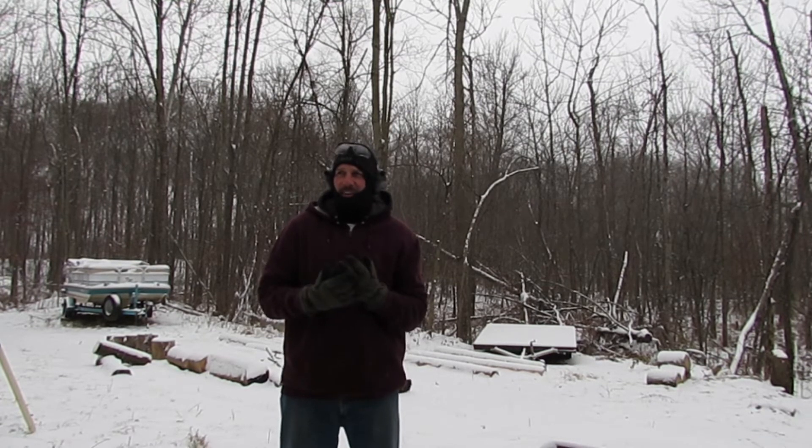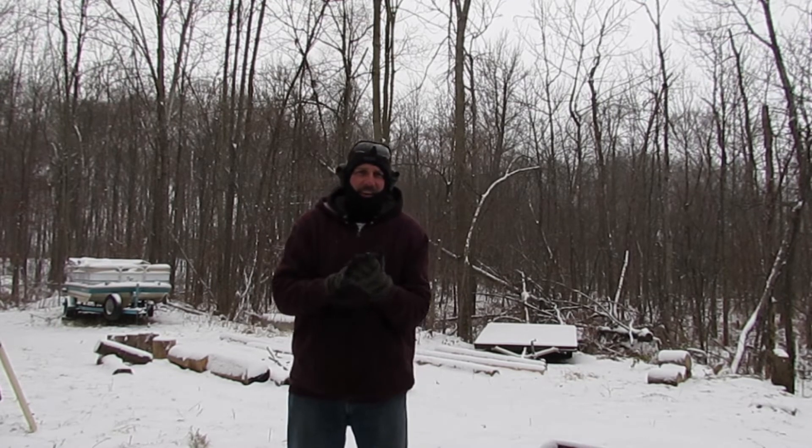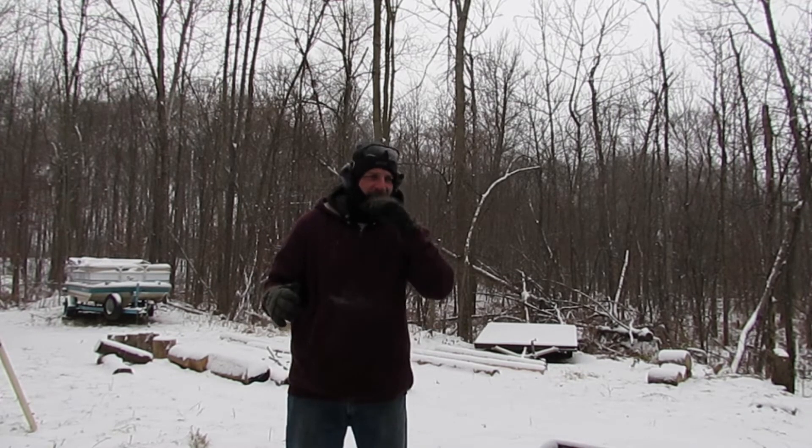It's a little colder out here today than it was yesterday. We got a couple inches of snow on the ground. I've got a bunch of logs out here I need to buck up into sections so that Katie can get them on the wood splitter and split them up. We can get them stacked and covered and be ready to go for maple syrup season.